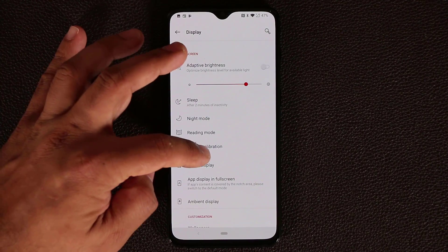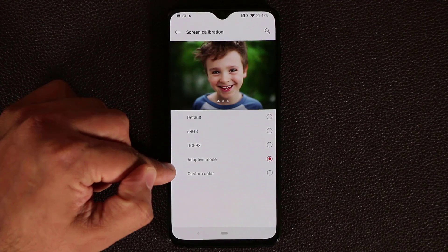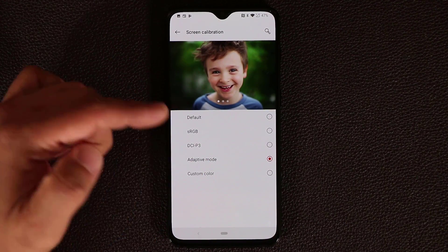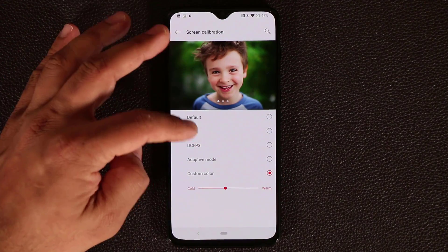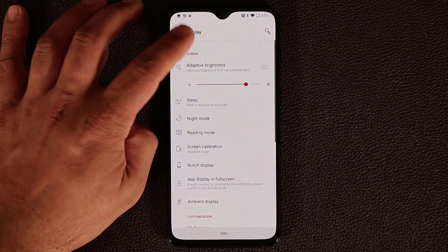You also have screen calibration with a few options. Adaptive mode lets the screen adapt automatically, which is recommended. But you can also manually choose cold, warm, or middle tones, or any of the available presets.